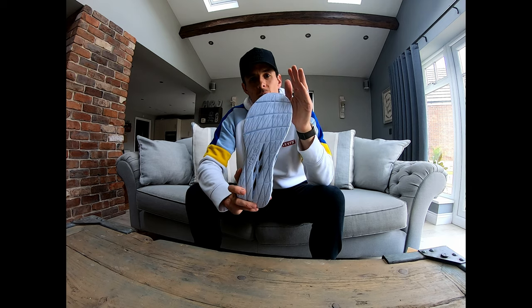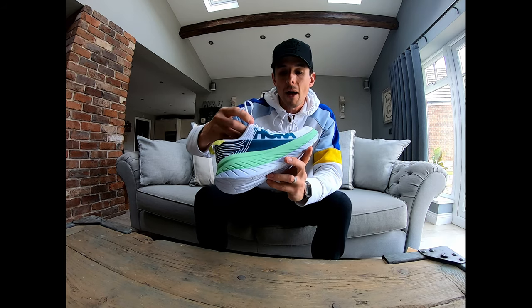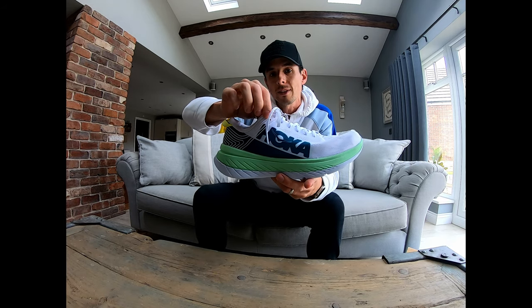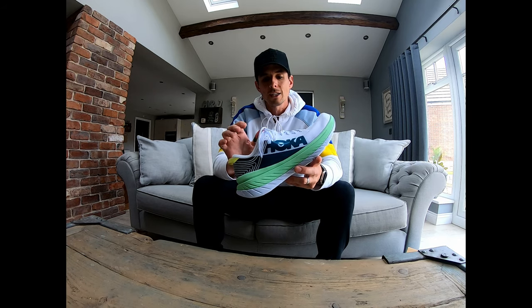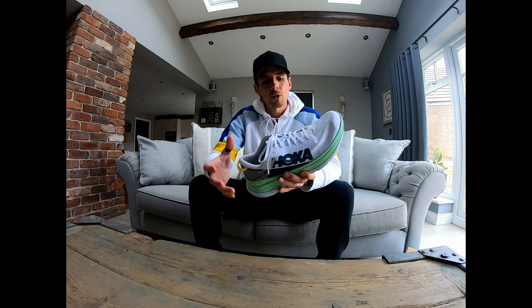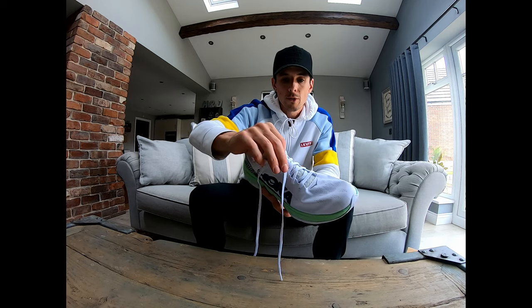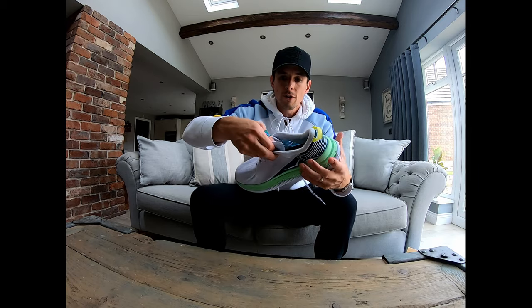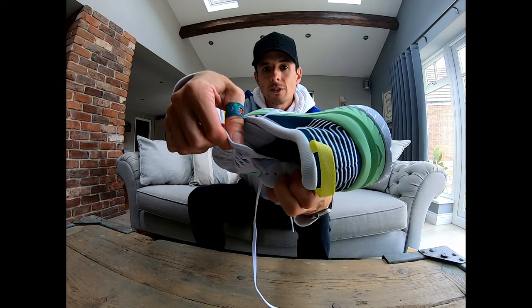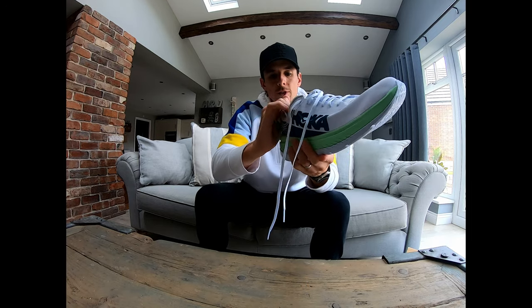I'll be interested to see how the eyelets and the lacing system wear over time. Traditional lacing, and the good thing is it's got the double eyelet at the top for the runner's knot. In a lot of my shoes I struggle to get a secure fit around the back of the heel, so I've taken to applying the runner's knot to get a secure fit around the heel and top of the foot. The laces themselves aren't anything special — just standard white laces. They loop through the tongue to secure it in place, and the tongue itself is also secured to the inside of the shoe to stop it moving around. There's also some padding around the back of the heel which should give a comfortable fit.